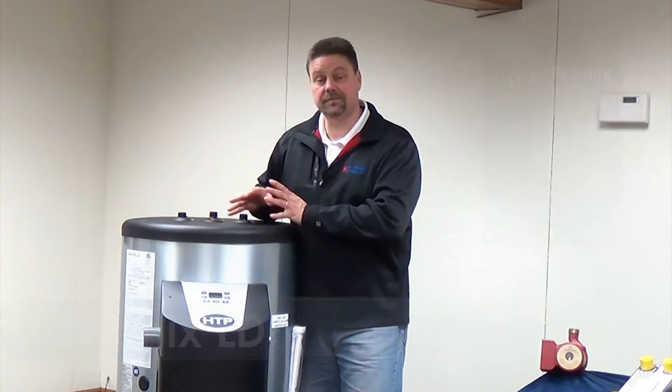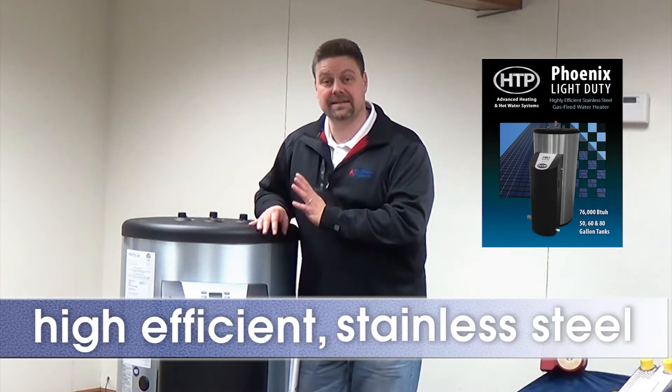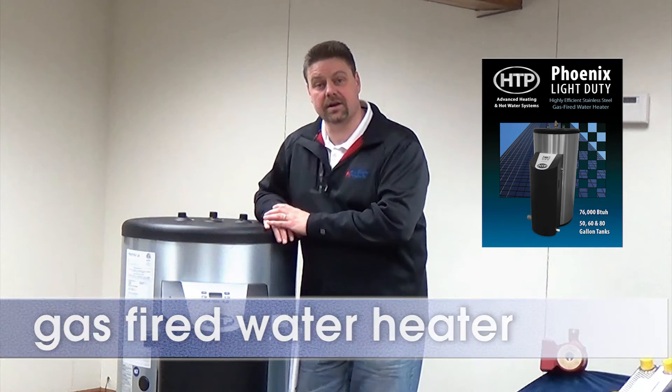Hello, I'm Kevin with Hot Water Products and today we're going to take a look at a relatively new product from HTP, Heat Transfer Products, called the Phoenix LD or Phoenix Light Duty. Phoenix Light Duty is a high-efficient, stainless steel, gas-fired water heater that just received its ENERGY STAR rating.